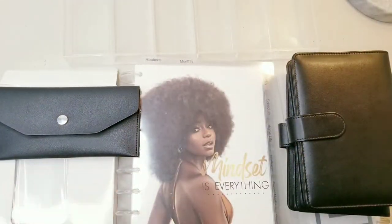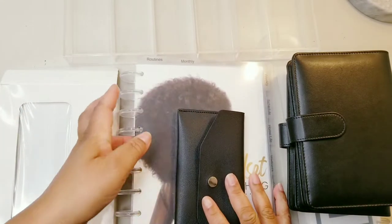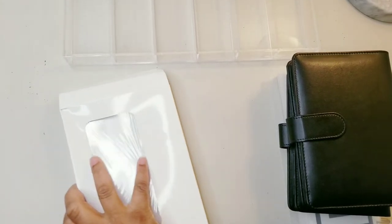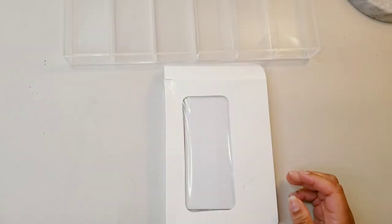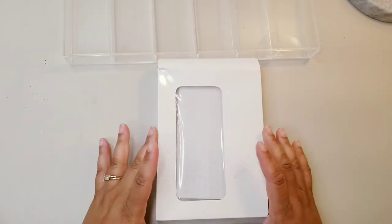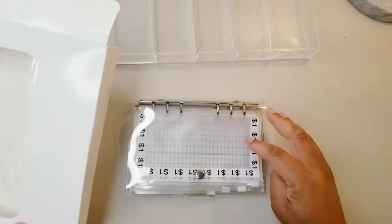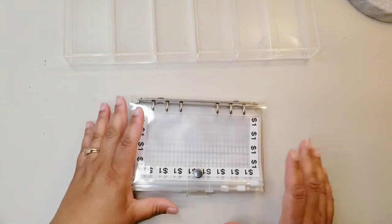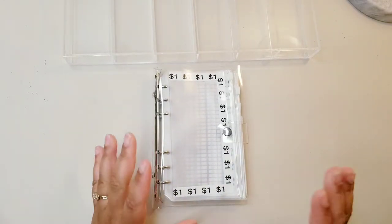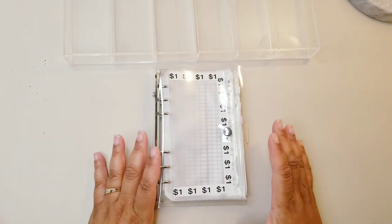Before I get started, I want to show you I have a new savings challenge that I ordered off of Etsy. It's from PNAMN — it's a family budget shop on Etsy, I will have the description at the bottom of this video. Y'all know I'm all about saving challenges, and this is basically what my channel is going to be about more than the budget part.